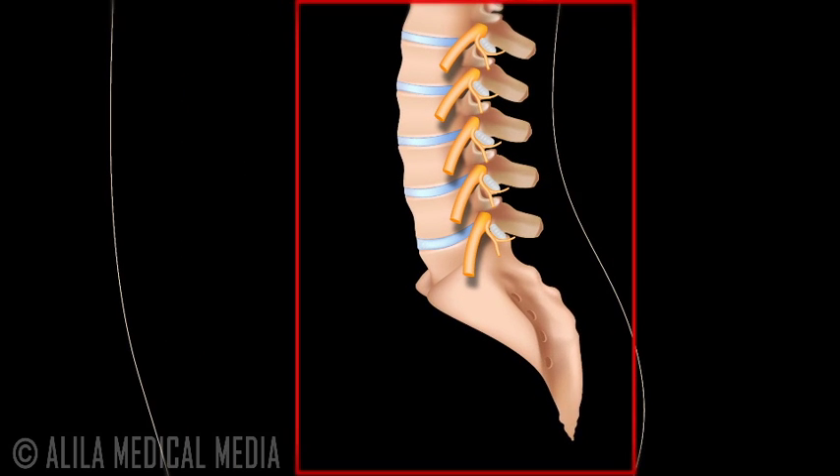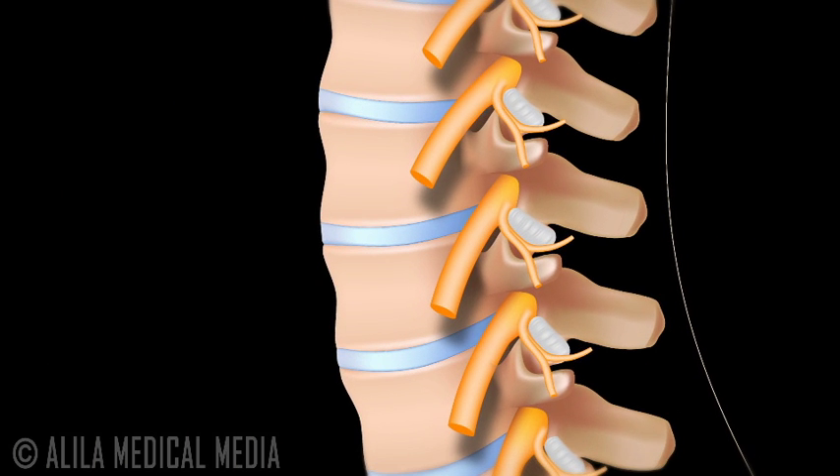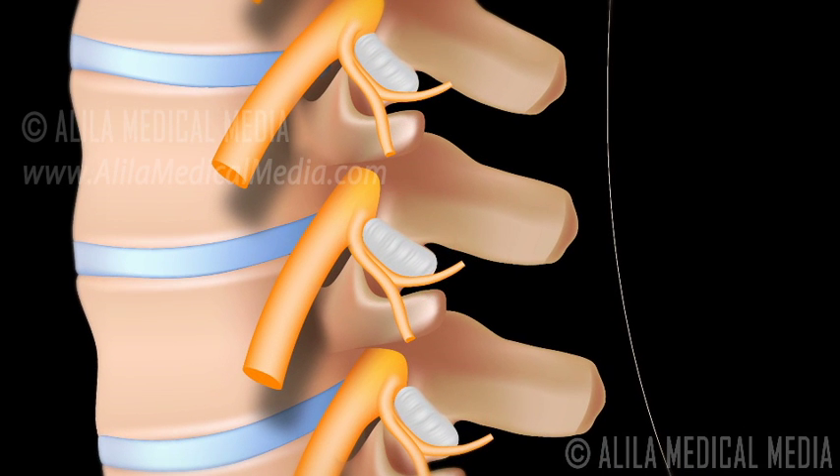Lumbar Facet Joint Injections. Facet joints are little joints situated throughout the spinal column. They can be a common source of back pain. A facet joint injection can be helpful in diagnosing and alleviating back pain associated with facet joints.